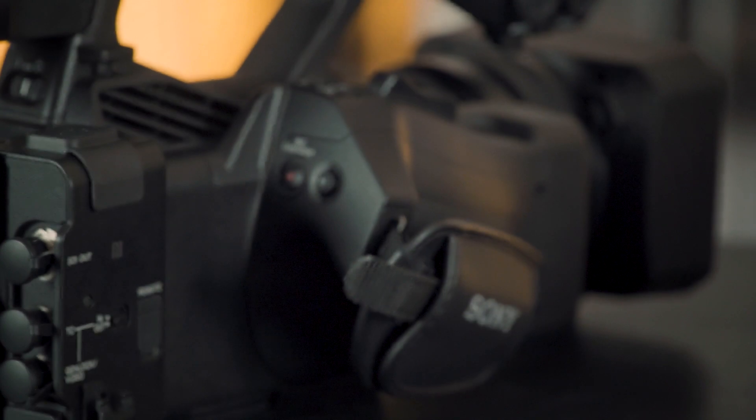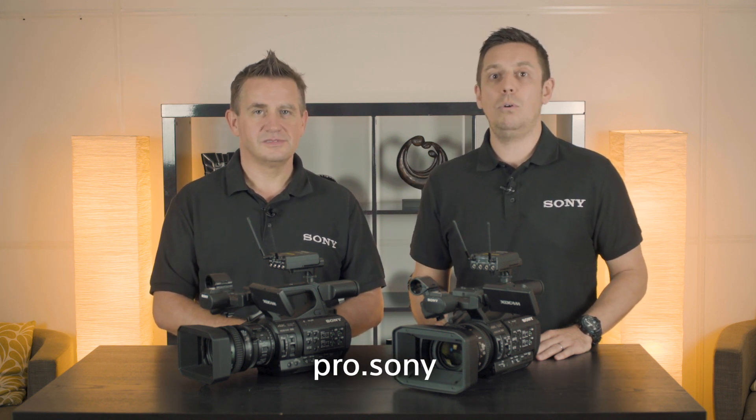We're getting a much cleaner image, a clearer image, and less processing is happening within the camera. Thank you very much for your time today, Robbie. If you'd like some more information on these two camcorders, please visit pro.sony. Thanks for watching — see you again soon.